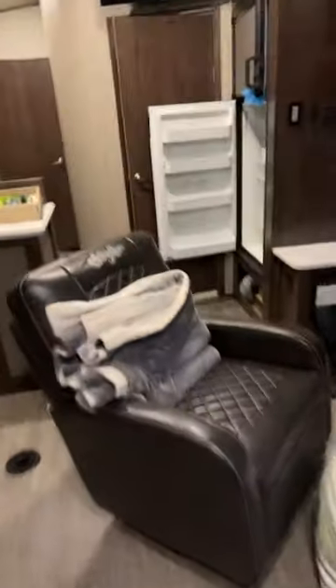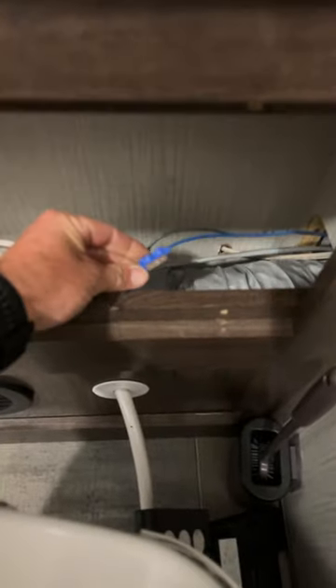It ended up being a fuse — there's a blue and black wire on the back side of the toilet, hidden in this access panel here. It's a 3-amp fuse. If you change that out, you'll be good to go.